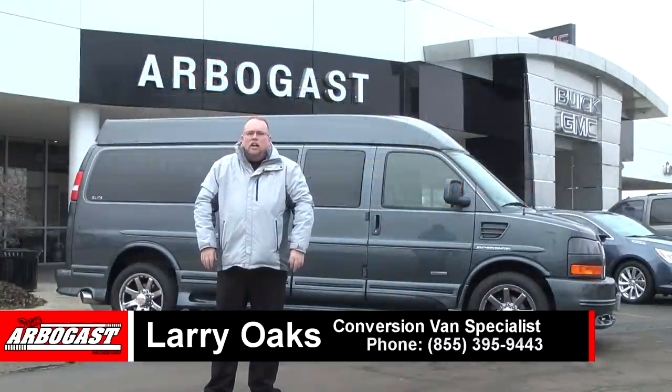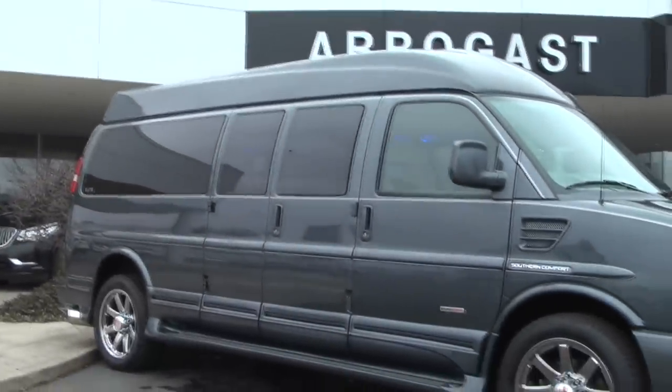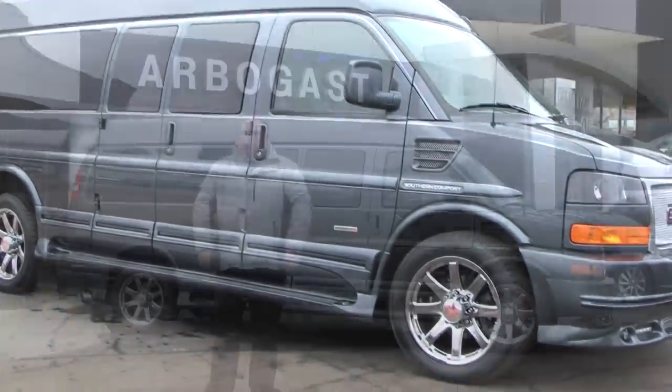Welcome to Dave Arbogast, my name is Larry. Today I'll be showing you a 2015 Southern Comfort Conversion Van with a Duramax diesel motor.